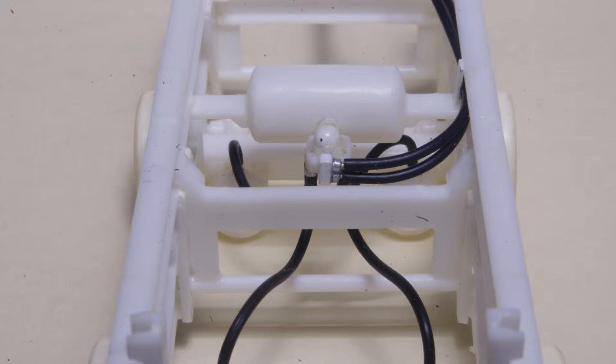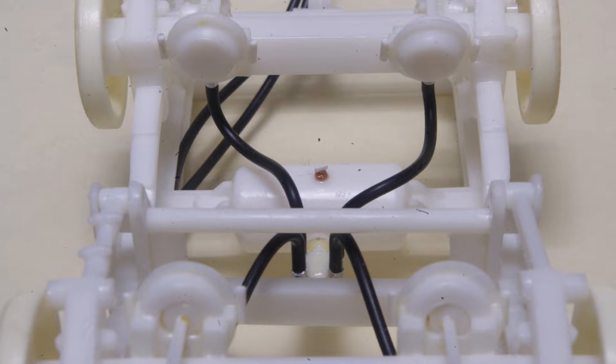Back to the model, air hoses are installed using kit supplied air hose material, and you can also make acceptable air hoses by stripping insulation from suitable gauge black electrical wire. Underneath, a nut and bolt casting is attached at the bottom of the air tank, and a small piece of 10 thou by 20 thou styrene strip is glued in place to represent the air tank drain valve.